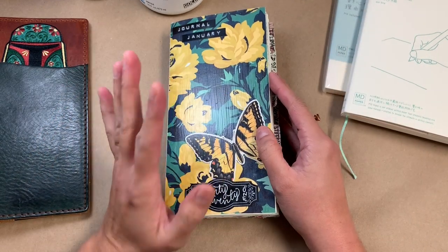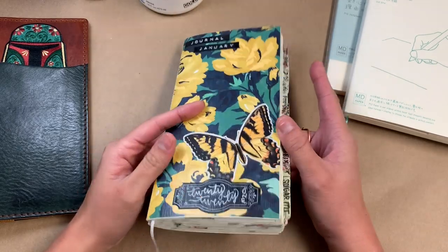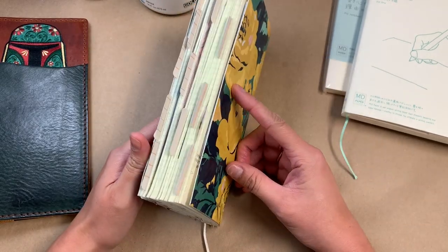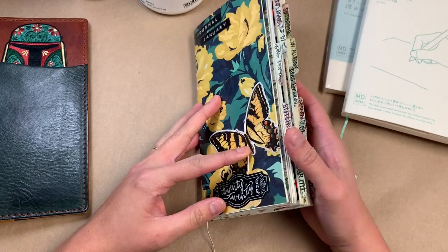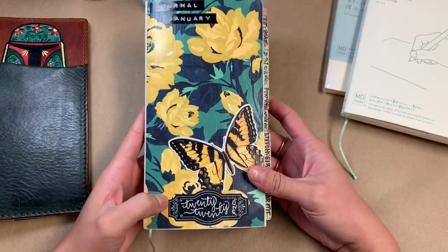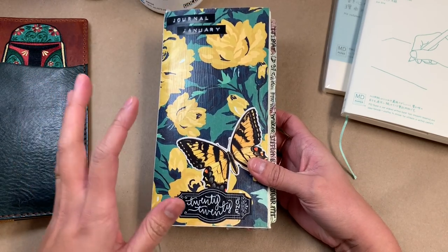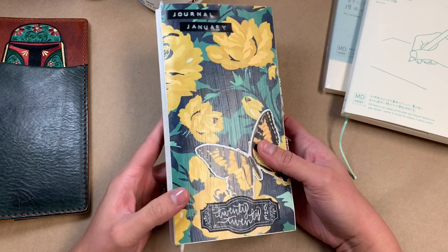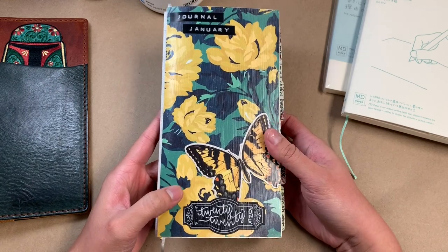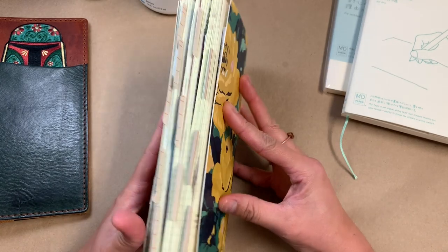Hey everybody! I have finished my first journal of 2020 — it is this right here. I thought I would talk about how I journaled in here because I tried something a little bit different than what I usually do, and it was totally fun and I've really been enjoying it.